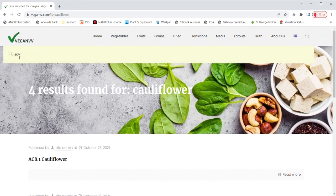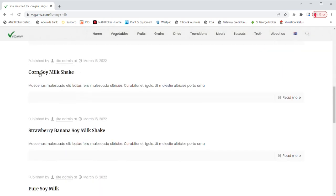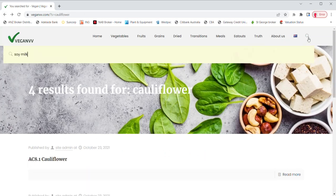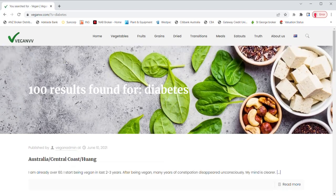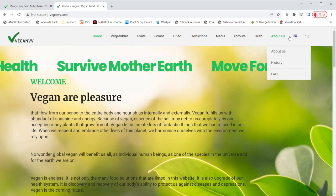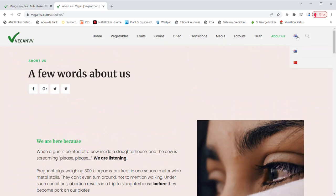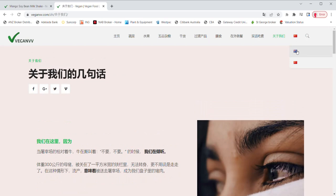Type in soy milk and press enter — all soy milk recipes come out. You can also search for diabetes and all plants that are good or bad for diabetes come up — we got 100 results for diabetes. VeganVV has two language versions so far: English and Chinese. You may switch between these two languages at any page by clicking the language button on the top right corner.